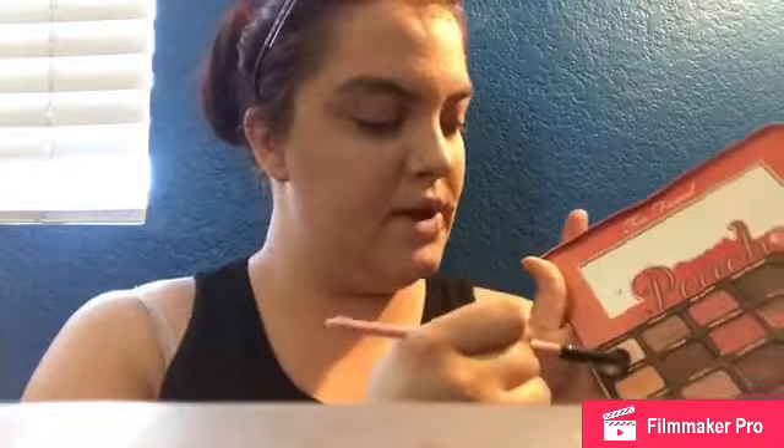For eyeshadow I'm going to be using the Too Faced Sweet Peach Palette. I'm going to take a fluffy brush and go into White Peach, and put that all over my lid.